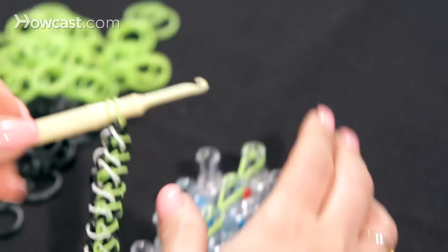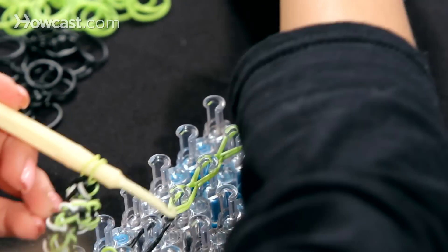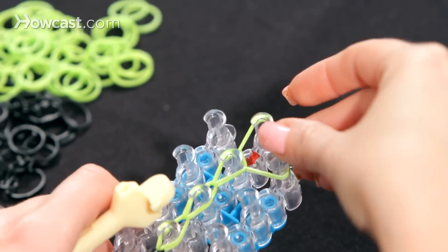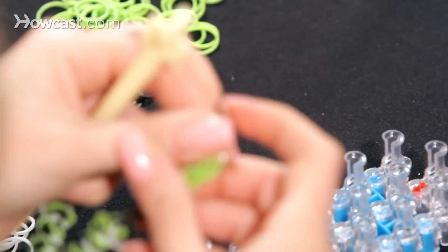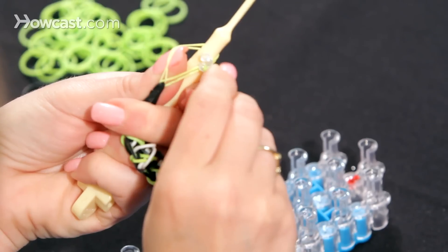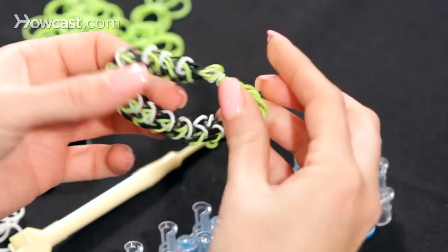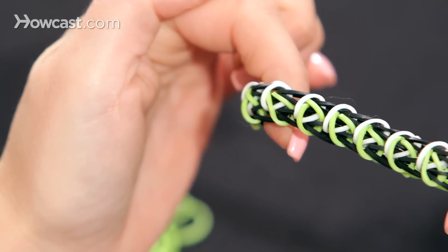And now the best part is our C-clip. I like to pull it aside like that, grab your C-clip, hook it on right there, and we're going to pull this off. Stretch this out, take your C-clip, clip it in, pull your hook off, and there you have it — the Minecraft rainbow loom bracelet.